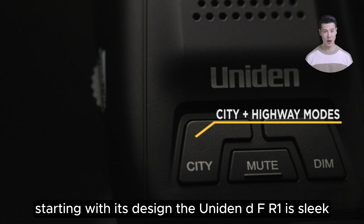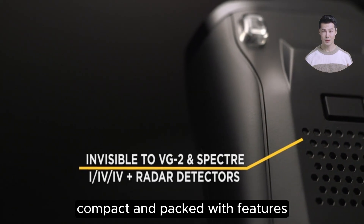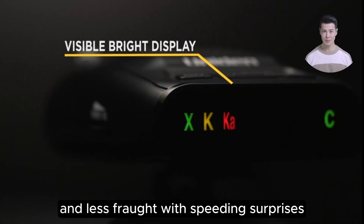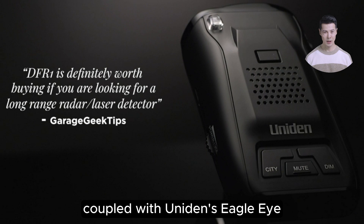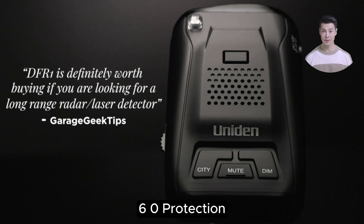Starting with its design, the Uniden DFR-1 is sleek, compact, and packed with features that promise to make your drive smoother and less fraught with speeding surprises. It boasts long-range sensitivity to both radar and laser guns, coupled with Uniden's Eagle Eye laser detection technology, providing comprehensive 360-degree protection.